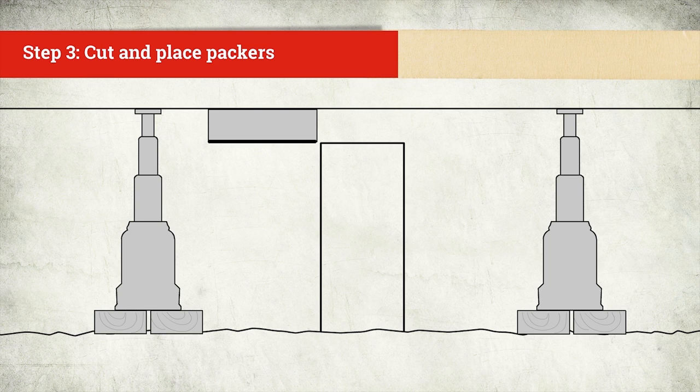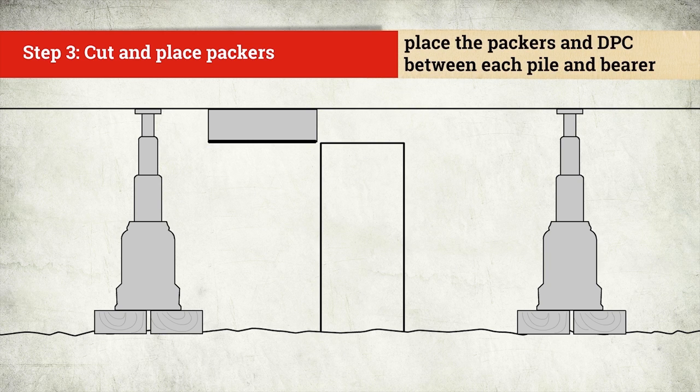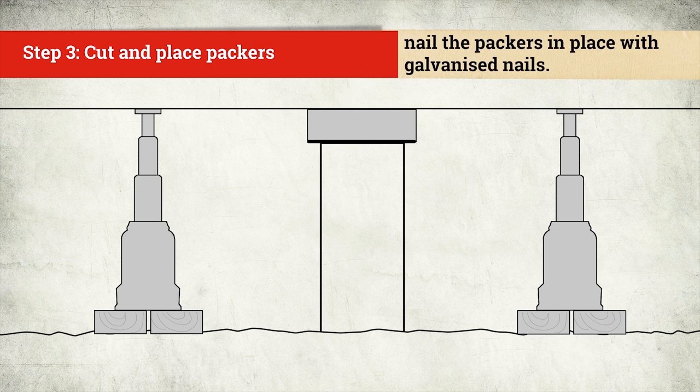When the whole floor is in its final position, place permanent packers and the DPC between each pile and bearer. Nail the packers in place with galvanized or stainless steel nails.